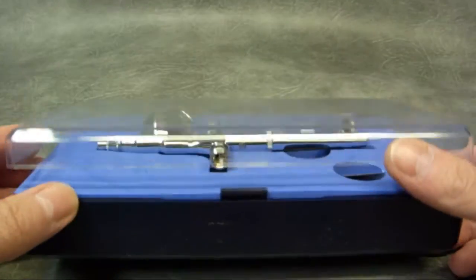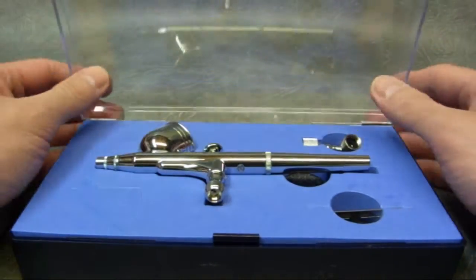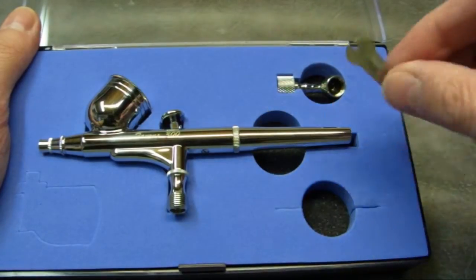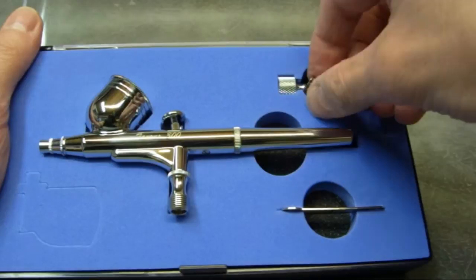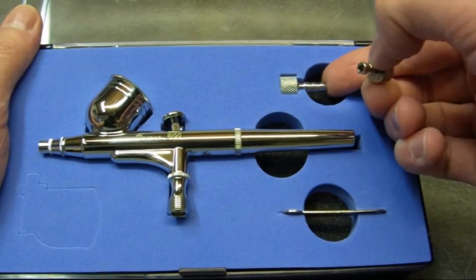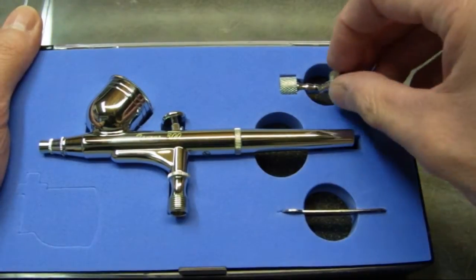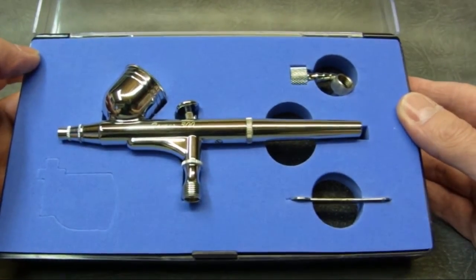This is the model 300. It comes in a plastic box with a cardboard sleeve. Inside the box you get a nozzle wrench because this is actually the screw-in type nozzle. You get a quick connect adapter for your air hose and you also get a separate tail type adapter so you can just make your own air hose by pushing a tube on the end here. So that's what you got in the box.